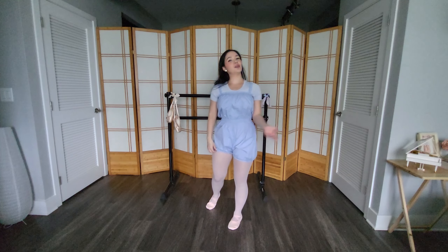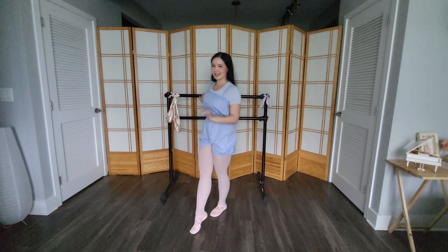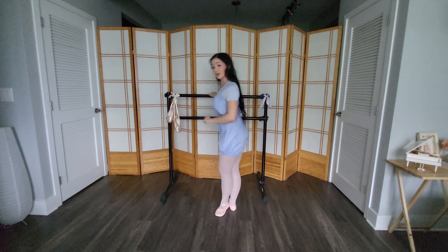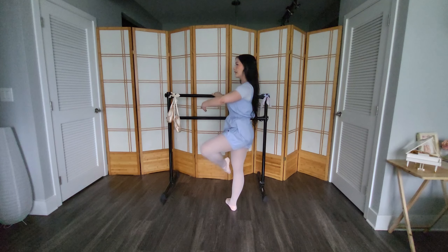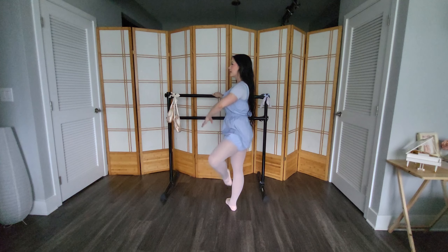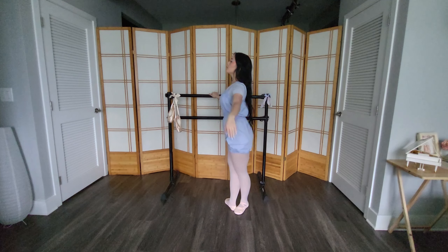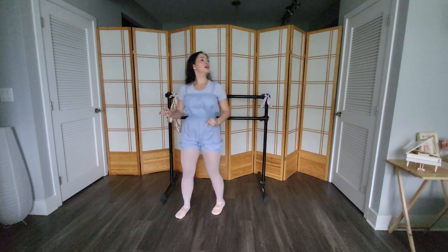I'll go ahead and do everything to the left side. Quick note — it's about to rain, so if you hear some light thunder, just think of it as nice ASMR for practice. Facing to the left in third position, left foot closed front: preparation, bring the foot up with the arm, extend, close front. Bring the foot up with the arm, extend to the back of the arm, close back. Bring the foot up with the arm, arabesque, close back. Bring the foot up with the arm, behind the arm, close front.